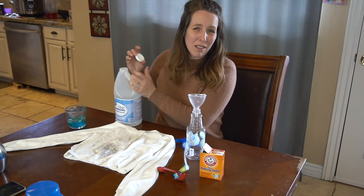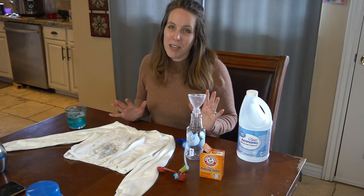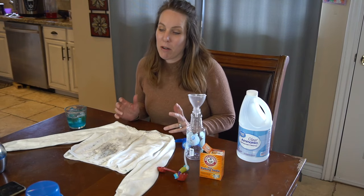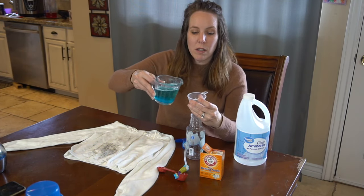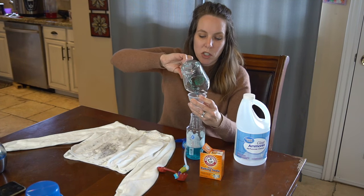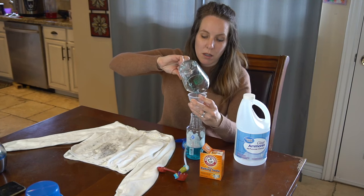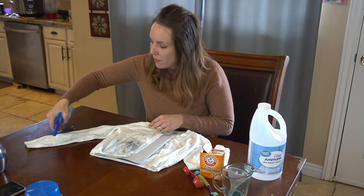Ammonia is really caustic and smelly, so you need to ventilate — open windows or do this right outside. We really are fans of Dollar Tree cleaning products, but not for the ammonia; it just isn't as powerful and doesn't have the strength. So we have a funnel and an empty spray bottle. She also has miscellaneous stains on the elbow and on the sleeves. I'm just going to make sure I saturate each stain.